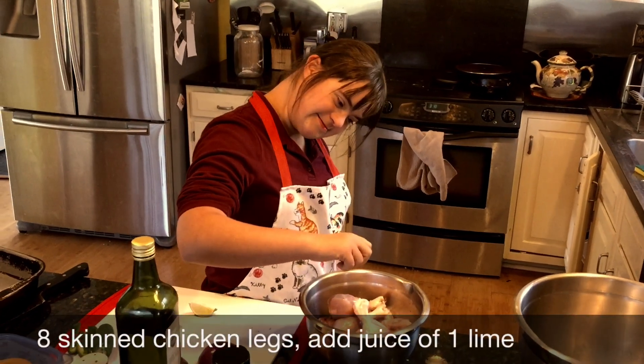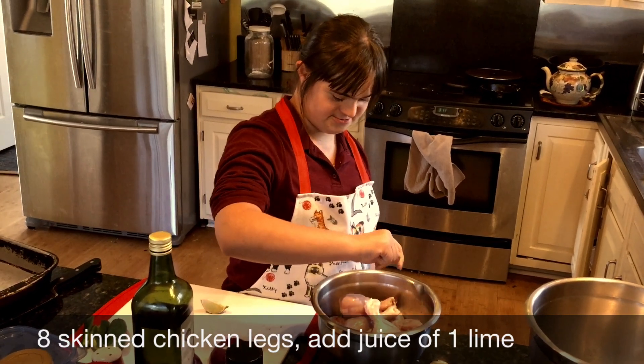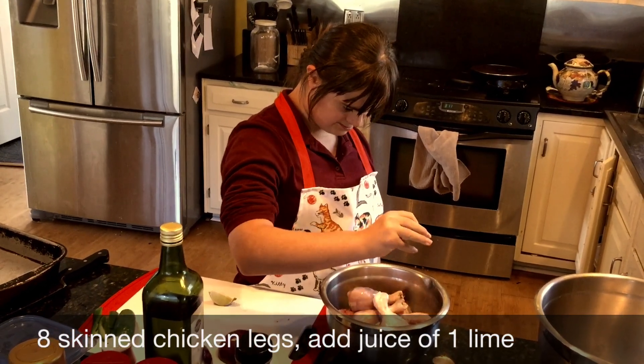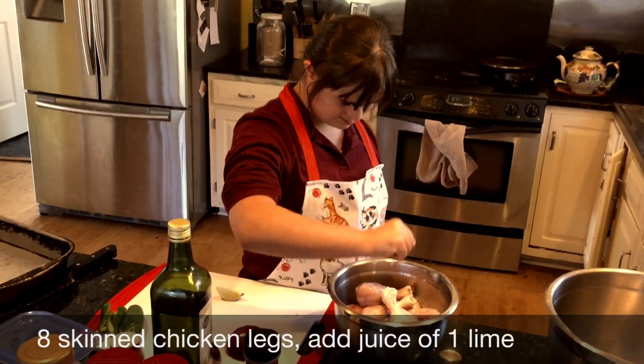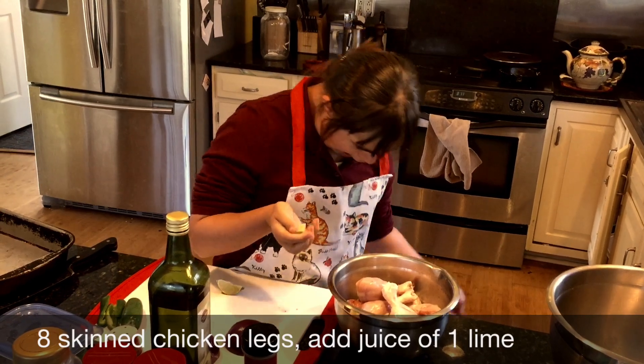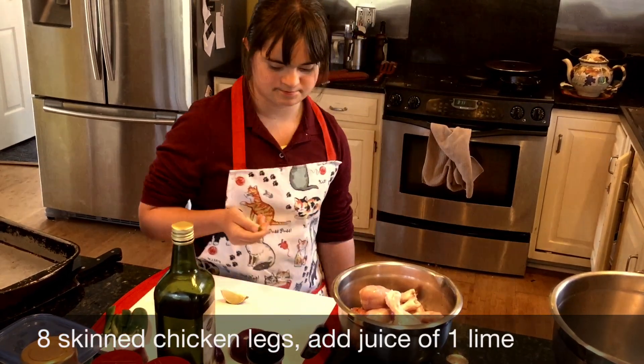Today we're doing an ethnic dish. The family used to live in India — some of her ancestors, her father, her grandfather. So here we are, she's making a special Indian dish which is very popular in the West — it's called tandoori chicken.